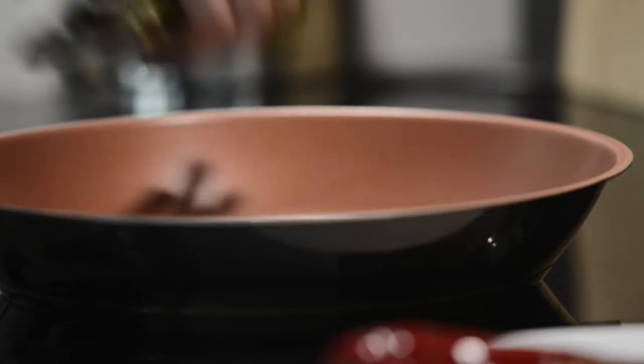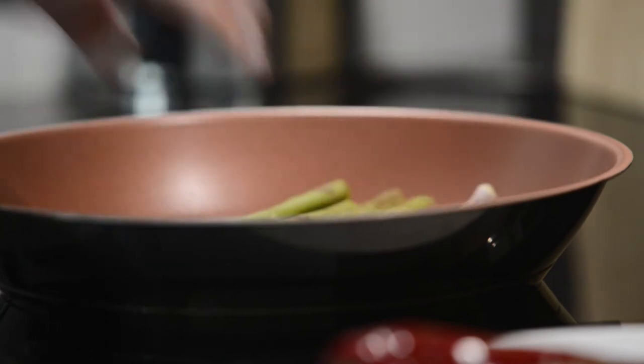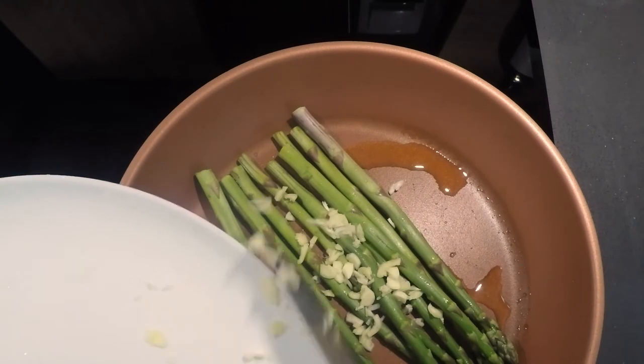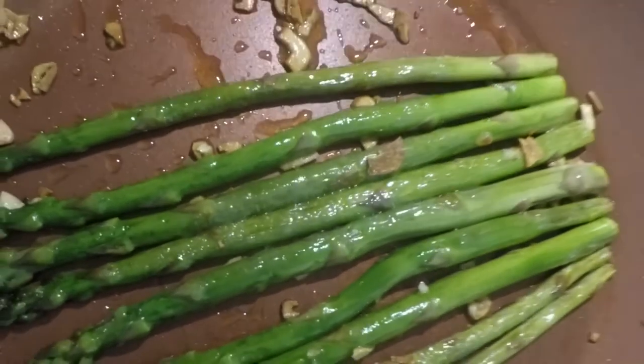I cut the garlic in small chunks and then press it to extract flavor. Transfer the asparagus to the pan and add the garlic on top. Now be careful with this because you don't want to burn your garlic too much.